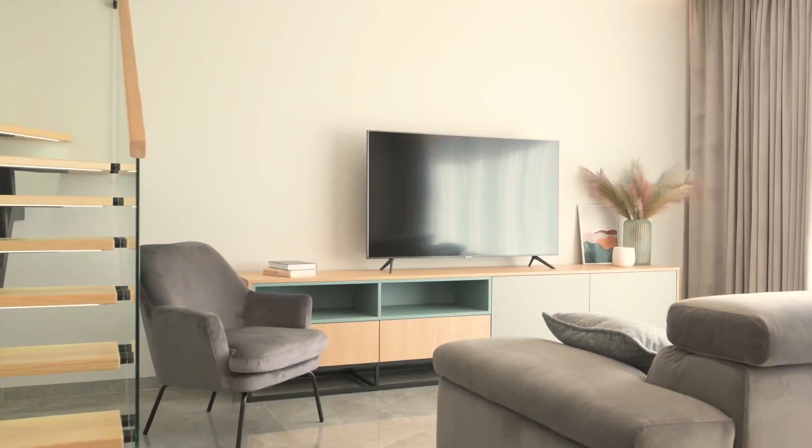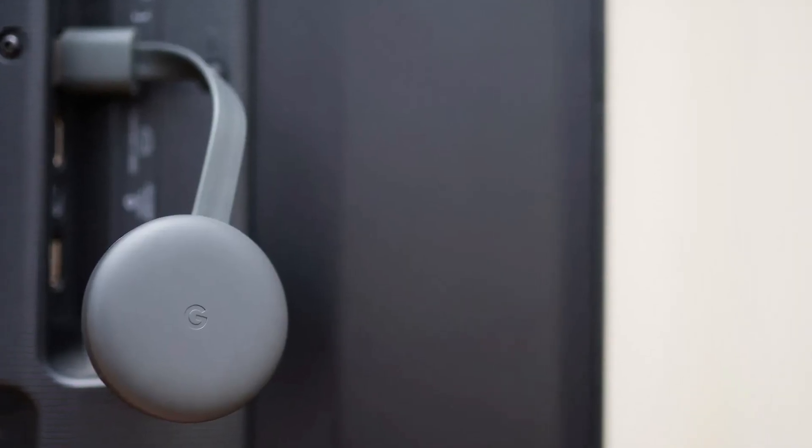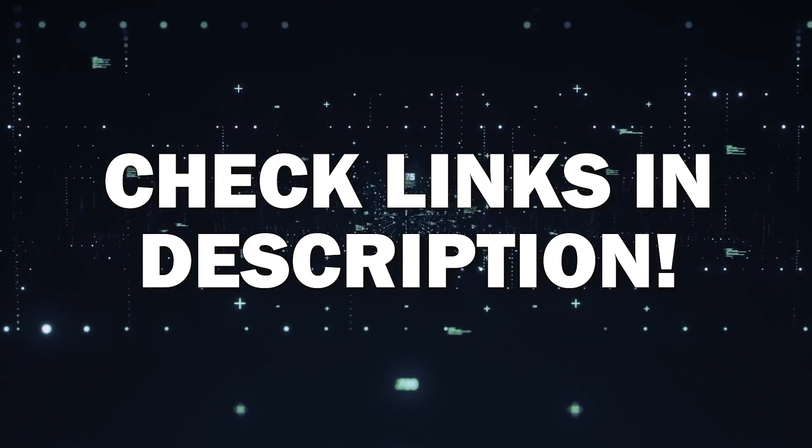The way I'm going to show you how to do this wirelessly is by using a Google Chromecast. These devices are very affordable and I'll put a link in the description down below of where you can get one.